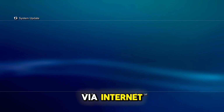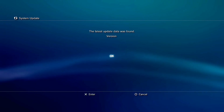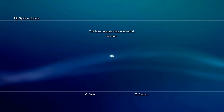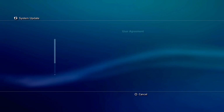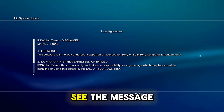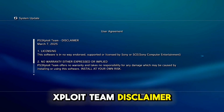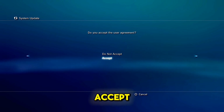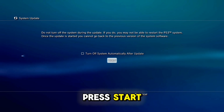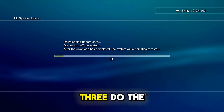Update via internet. As you can see, the latest data has found a version. Press OK. As you can see, the message user agreement says 'PS3 exploit team disclaimer March 7, 2025', so it's the 4.92 hybrid firmware. Accept, press Start. Let your PS3 do the process.